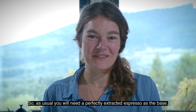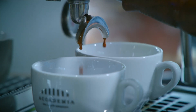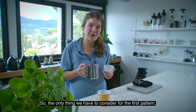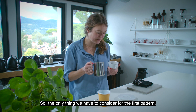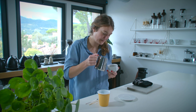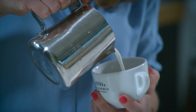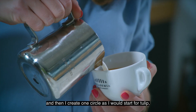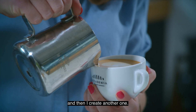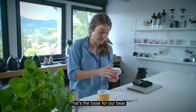As usual you will need a perfectly extracted espresso as the base. For the first pattern — a bear — we will pour with the handle at three o'clock. I pour another crema, then create one circle as I would start for a tulip, and then I create another one. That's the base for our bear.